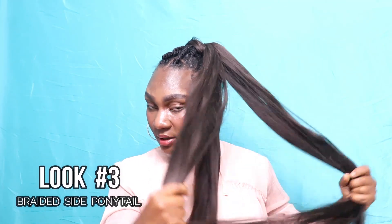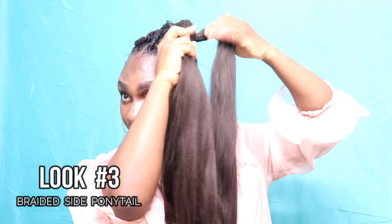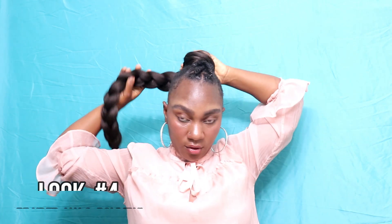Look number three: I'm separating the hair into three different parts and braiding the hair to the side. You can either braid it or twist it — and you don't want to braid this too tight. As you can see, I'm braiding it very gently, which gives it a really nice clean finish. Like a fishtail braid — now we've got this long beautiful side ponytail. You can't tell me nothing!